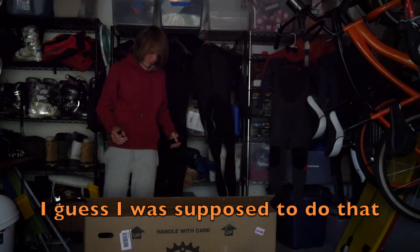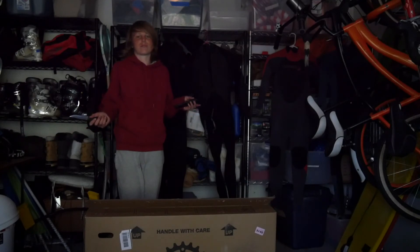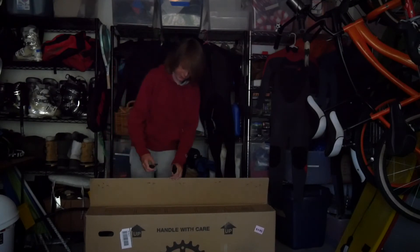I've actually never unboxed a bike before. I've always gotten them at the bike shops, so this is my first time opening one up from a box.